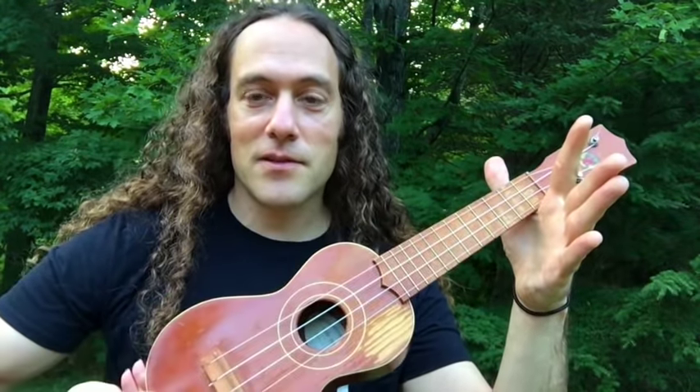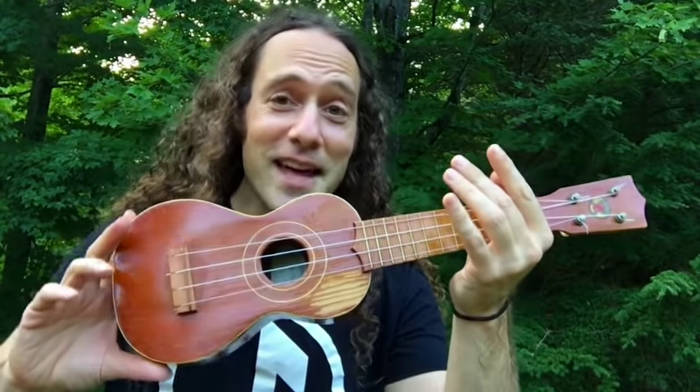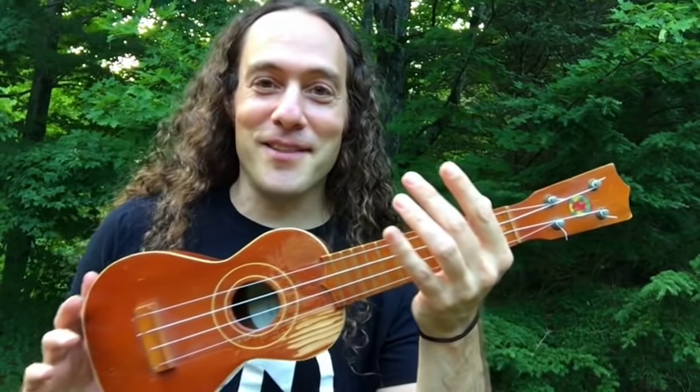Like this — let's first do it slowly. So give that a try. You know, if you have a $10,000 vintage Martin, you might want to do this over a padded surface. But there you go.